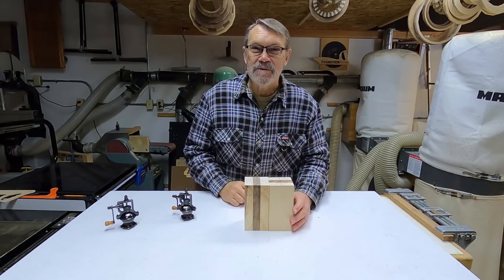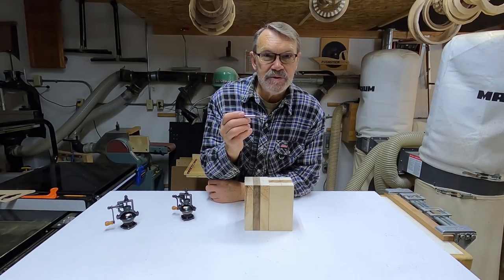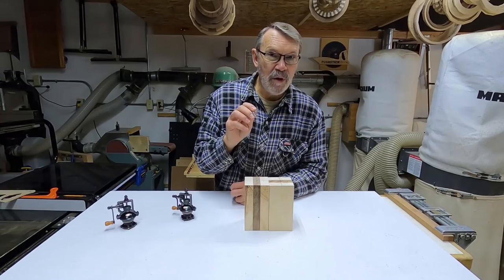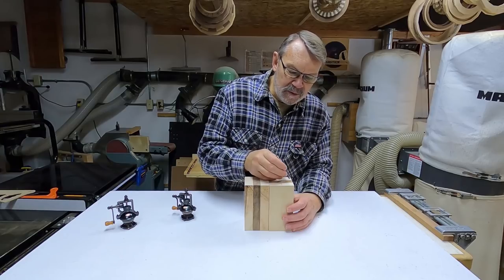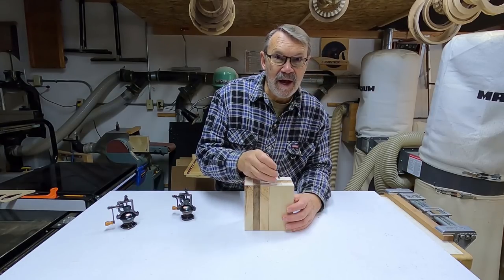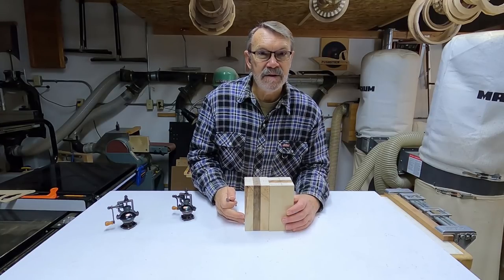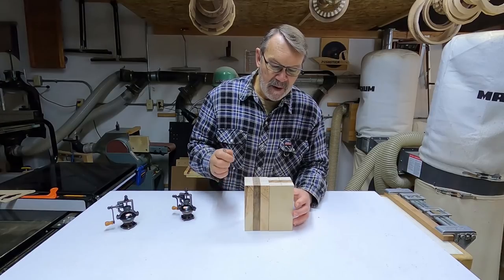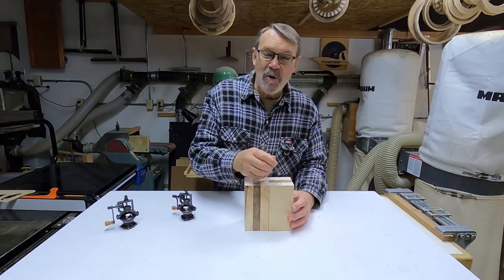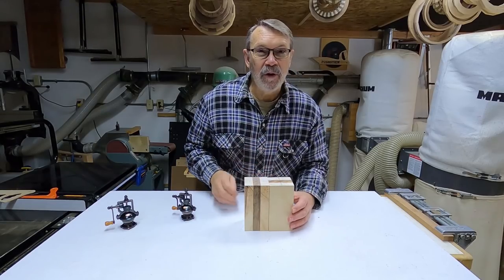Now that I have the circles drawn, I'm going to use a five-sixteenths inch Forstner bit to drill a hole a quarter of an inch deep at each of the four intersections of the circle with those 90-degree cross lines. Mike did this with a jig on his lathe and I don't have that jig yet, so I'm going to do this at the drill press.